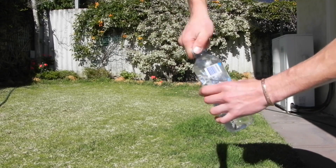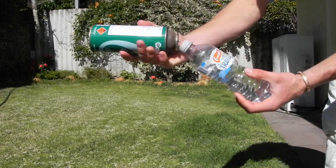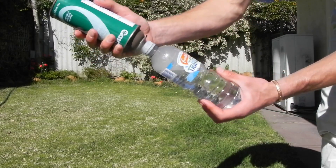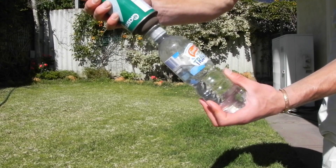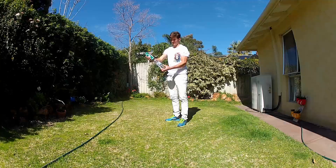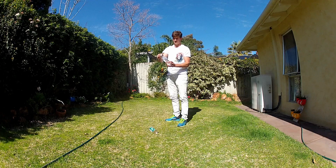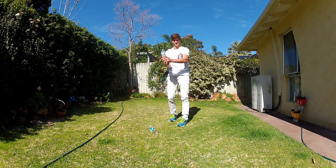Now screw the lid on tightly and fill the water bottle with butane for about 15 seconds. Take the lid off, flip the bottle upside down and let go.